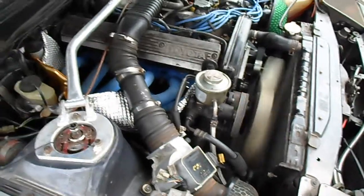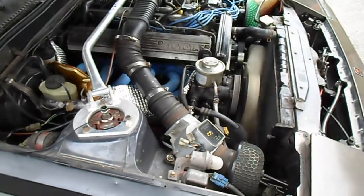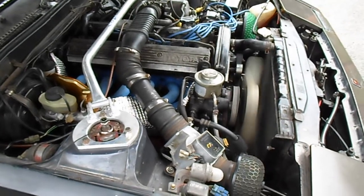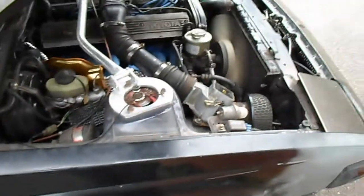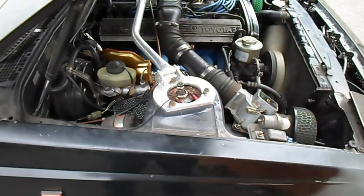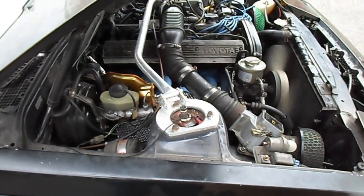And there we go. Thanks for viewing. If you like this video please like and subscribe. I'll be loading up a few more videos and hopefully show you some more progression with my Celica Supra. Thanks for watching.